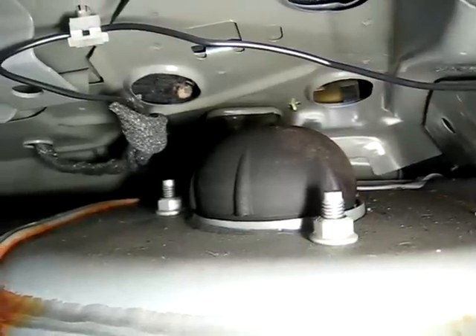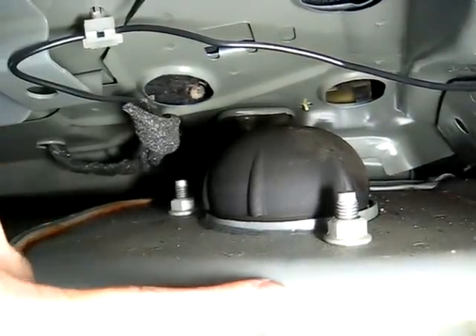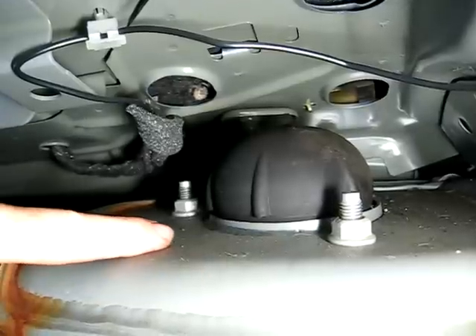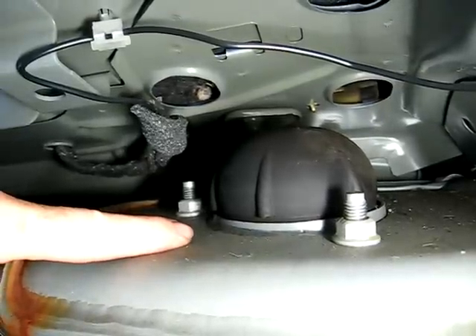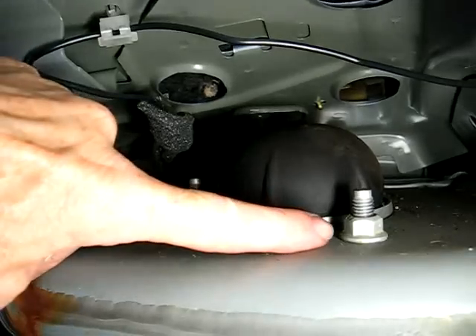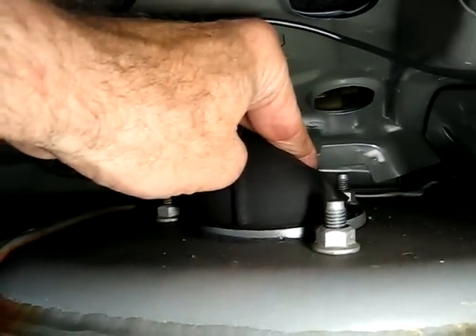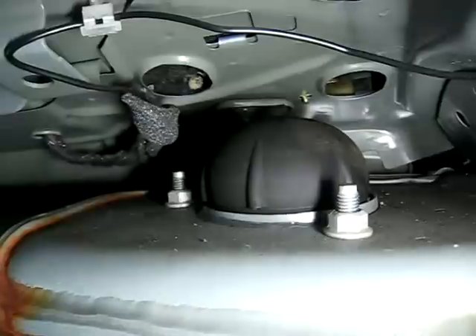Next, go into the trunk and find the strut tower, which is right here, and you will find the top of the strut. There are three 15mm nuts you want to remove. Remove those next.